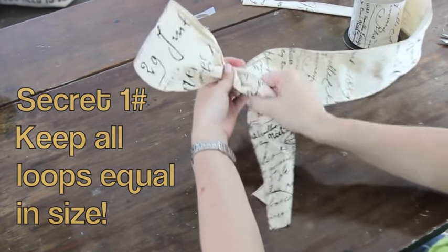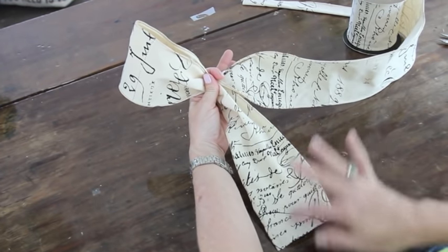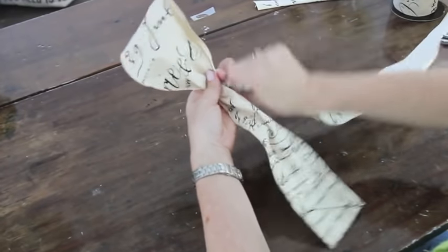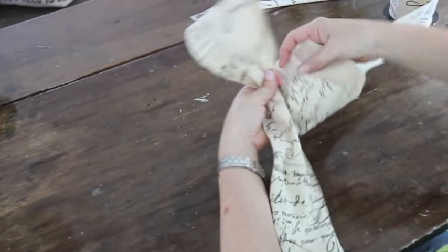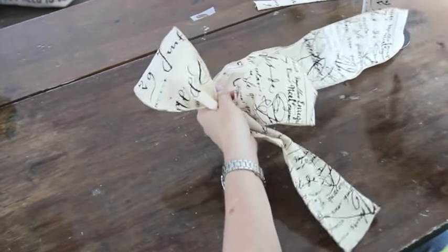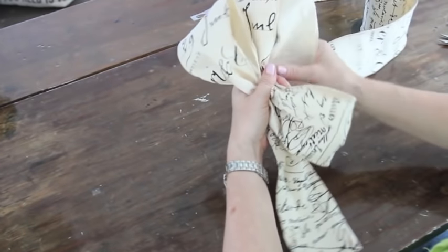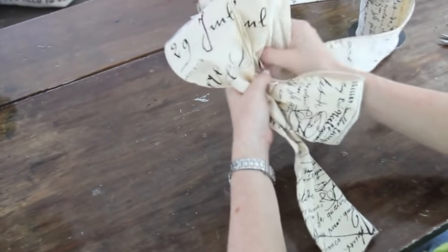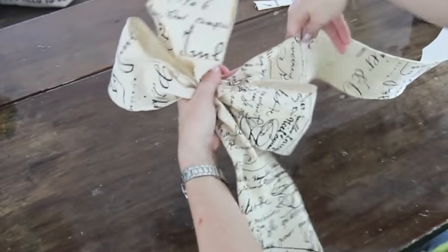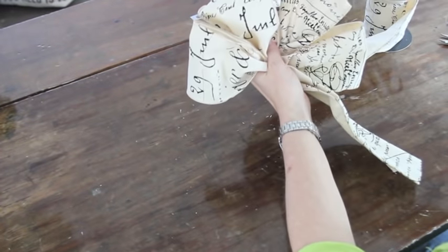So your first loop is your pattern. Take a look at your tail and see if it's as long as you want it to be — we're going to cut it at an angle later, so keep that in mind. I'm going to twist it so the writing is on the outside and make my second loop. Then take a look at it — it looks the same to me. So I'm going to start my third one. Twist it so the lettering is going to show, gather it up, and do your fourth one. Take a look — okay, I think that's looking great.